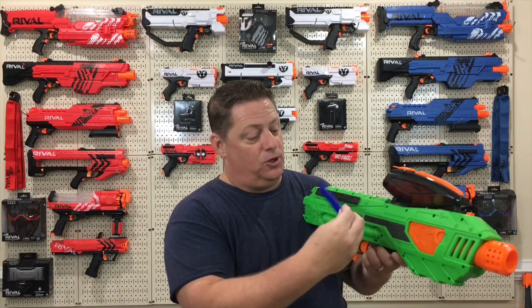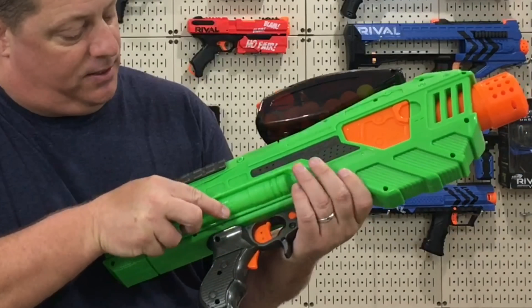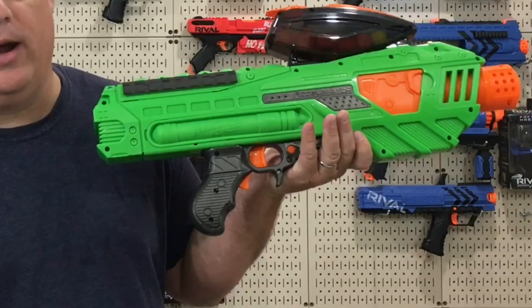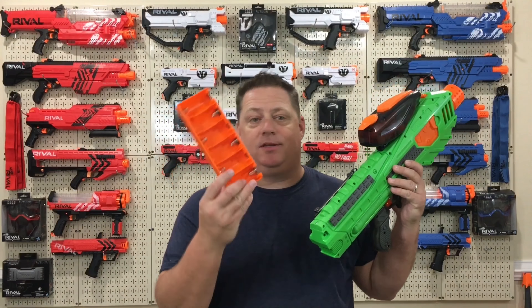I absolutely love the team selecting swatches — I think it was so simple and so cool. You could be team blue, team red, or team green, and they simply snap in in the drop of a second, just like so.